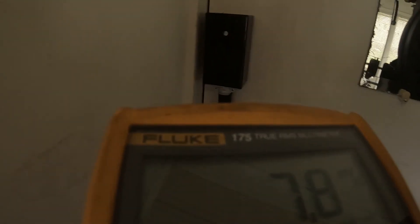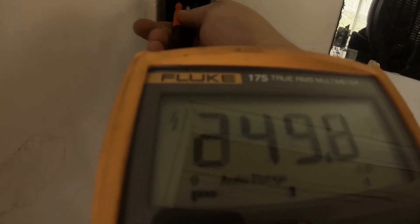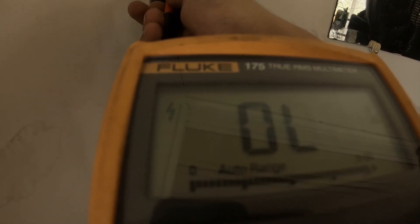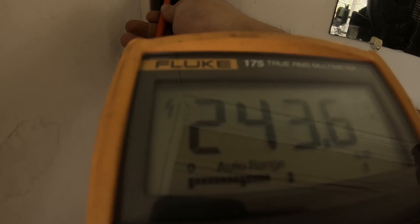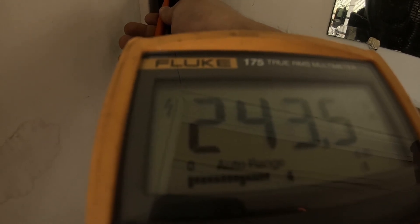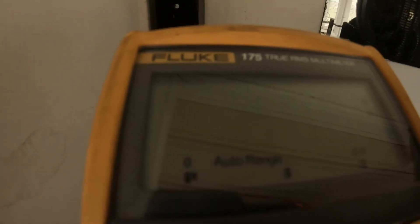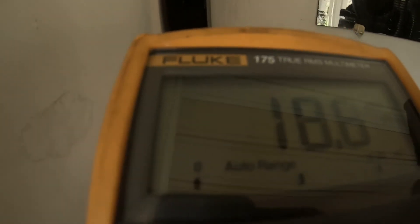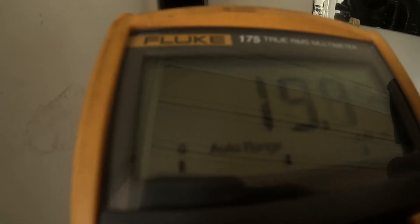We just switched everything back on, so moment of truth — let's see what kind of power we've got. And there we go: 243 volts for my 240 volt outlet. Everything looks good. Let's just plug a welding power source in to make sure it's going to turn on and work, and I think we'll call this one good.